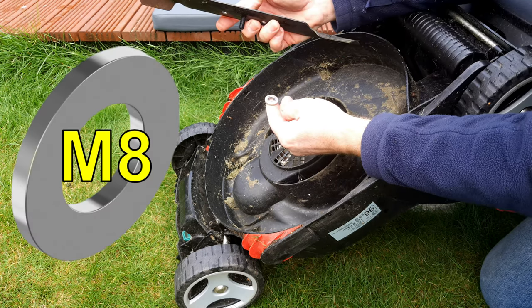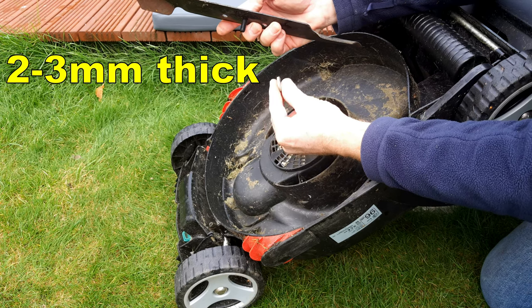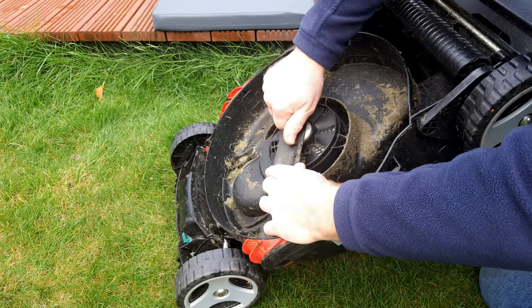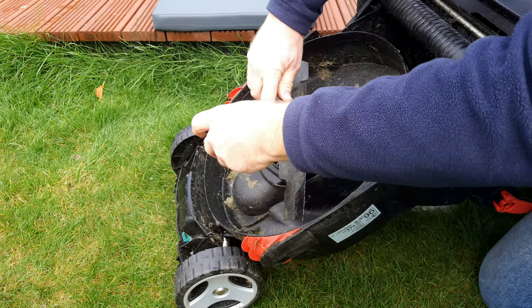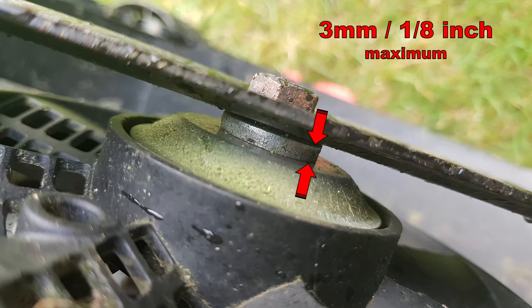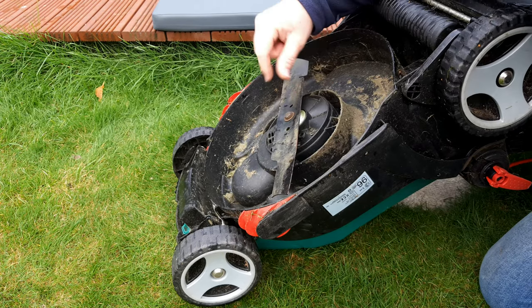Get yourself a couple of M8 washers or spacers — this is a three millimetre thick spacer. Put it on the screw and refit the blade. Use the same screwdriver method to tighten the screw down. I wouldn't recommend using a spacer any thicker than three millimetres even if your lawn is rather flat. If your lawn isn't perfectly flat, two millimetres might be better.